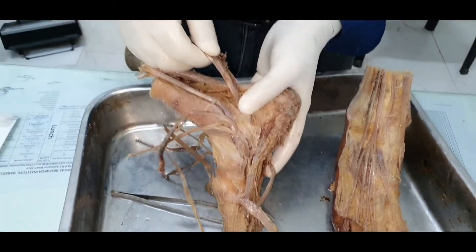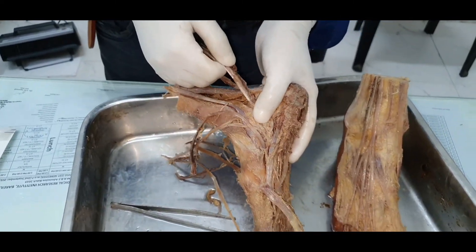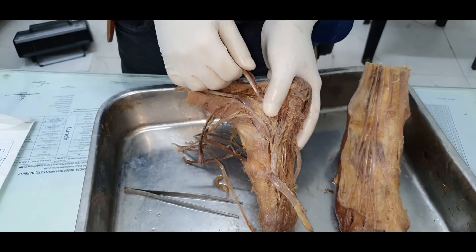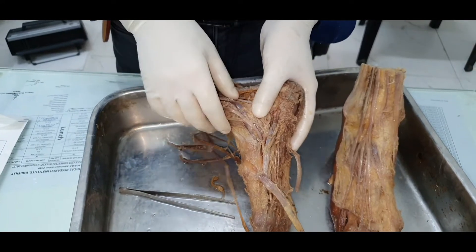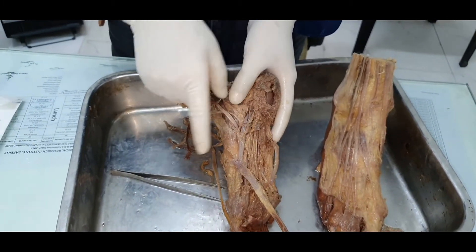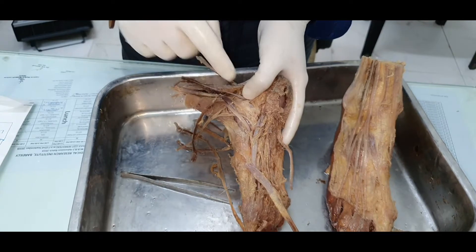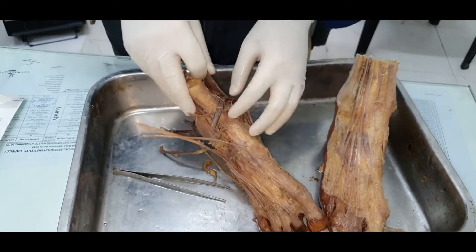The prime action of flexor hallucis longus is flexion of the terminal interphalangeal joint of the greater toe. The secondary action is flexion of the metatarsophalangeal joint, then flexion of the ankle joint. For flexor digitorum longus, the actions are: flexion of the terminal IP joints, then proximal IP joints, then metatarsophalangeal joints, then flexion of the ankle joint.